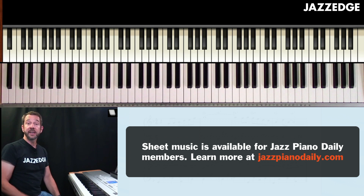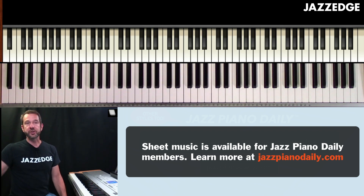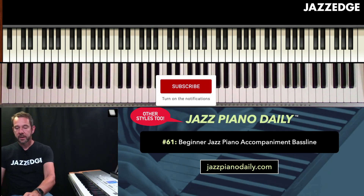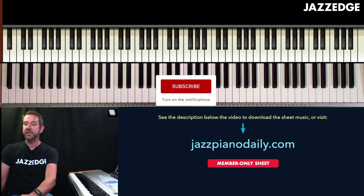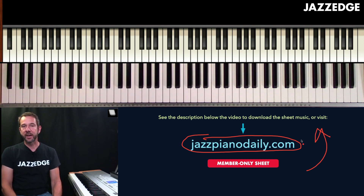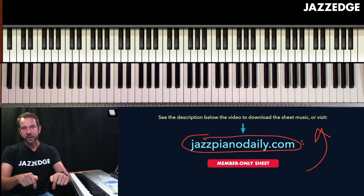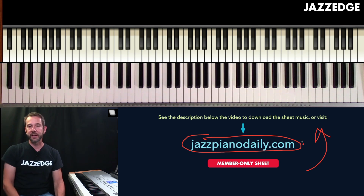Make sure you practice that nice and slow, and make sure you don't play that thumb too heavy. If you want to grab the sheet music for this lesson, just go to jazzpianodaily.com, or take a look at the card that just popped up in the top right. If you have any questions or need any help, write your comment below this video — I read all of the comments and I'd be happy to help. I'll see you in tomorrow's lesson.